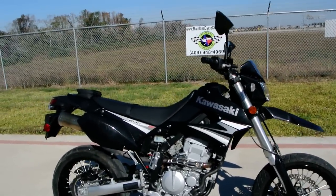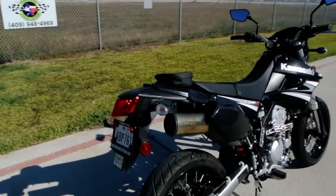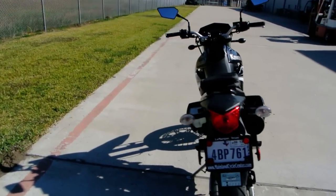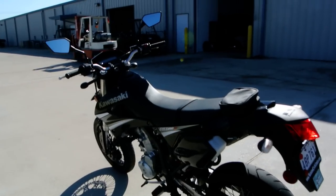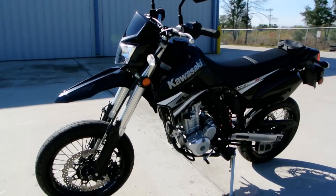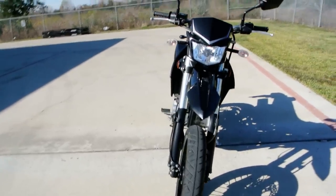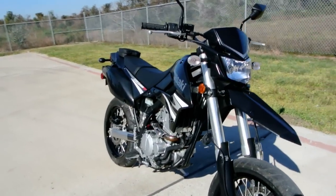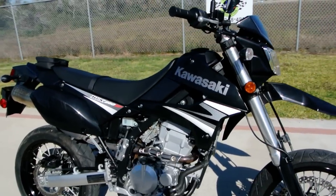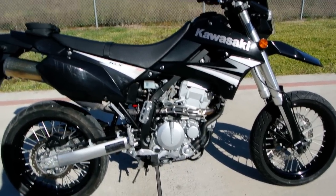This is based on the KLX 250S which is the knobby tire version of this bike, designed for on and off road use. It has a 250cc 4-stroke carbureted motor, liquid cooled — a pretty hot little motor. These have dual overhead cams, four valves per cylinder. They really run good.